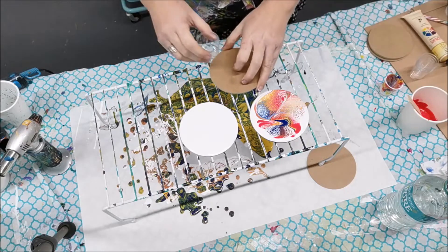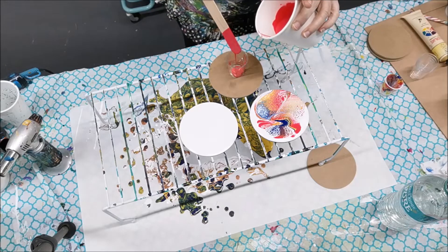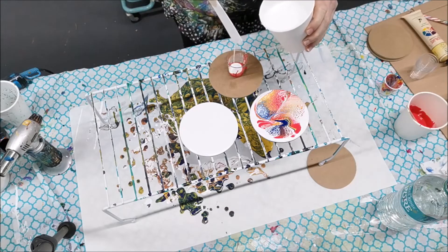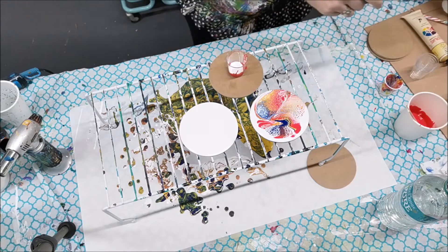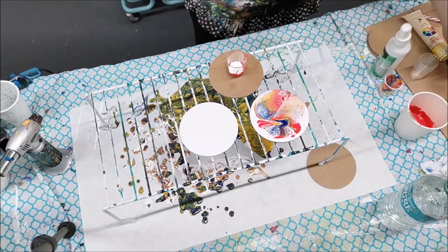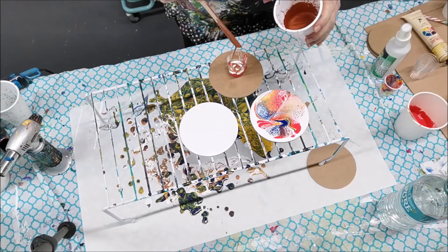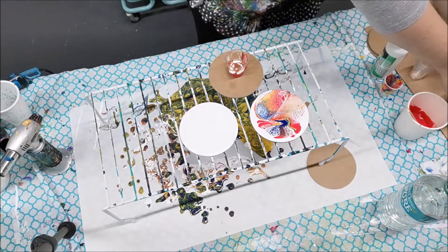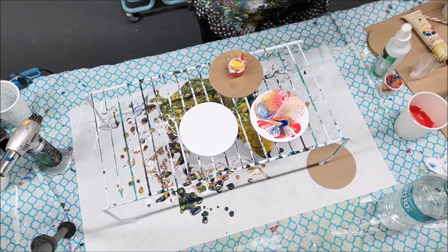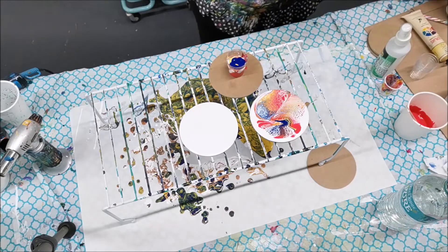Let's do a second little pour. I'm going to use the same colors but reverse the order - some pink first, then white, using larger quantities than before, keeping the drop of alcohol. Then copper, yellow, some blue, and a bit more white.